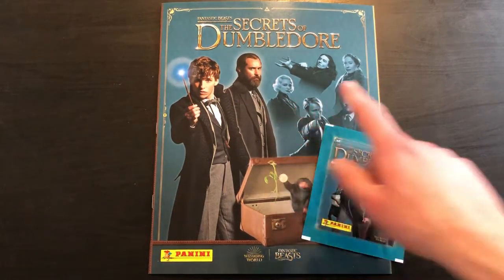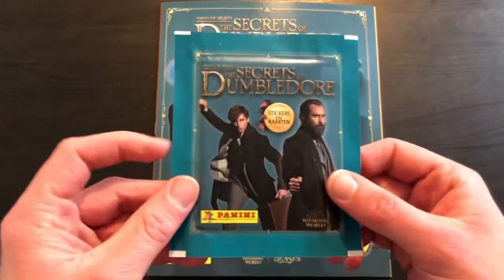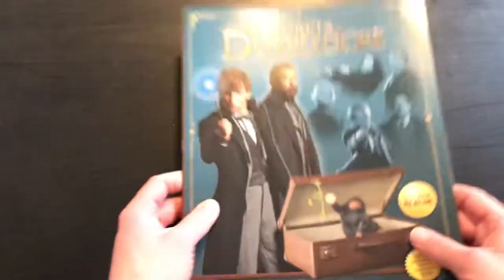So this is Fantastic Beasts: The Secrets of Dumbledore, where we're going to be having a quick look through the album. And of course, it wouldn't be a video if we didn't open a packet of them. So first of all, it feels like a really small album.